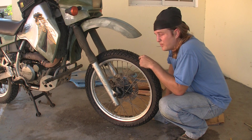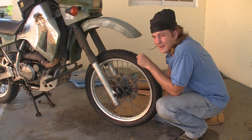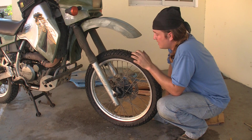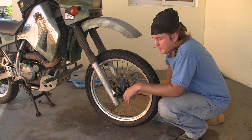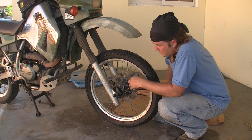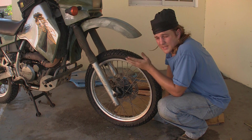In my next video I'm going to review this portable motorcycle pump that I've had forever but only used a few times. Check out the annotation and jump to the next video where I'll be reviewing the motorcycle pump that I pack with me on trips in case I have an emergency.